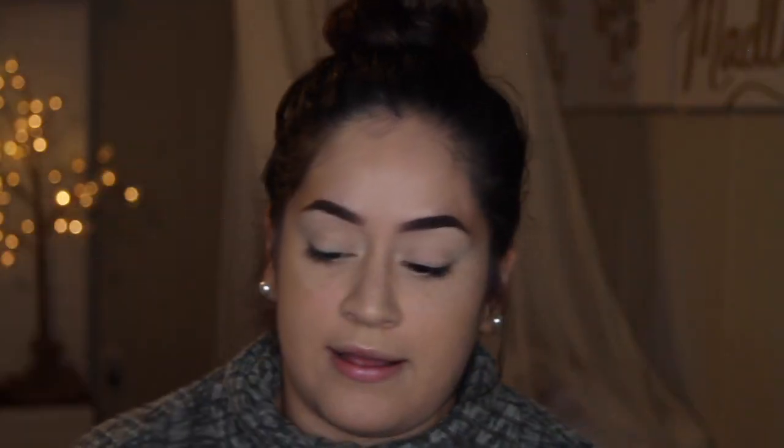Since I started my YouTube channel I haven't been very personal — it's always just like 'hey guys let's create this smoky shadow.' So some of you are like, who is this girl? I decided today's video would be a little more chit-chat so you can get to know me. I wanted to use this Jaclyn Hill palette — Morphe's at Ulta now, so you can get it more easily and swatch it in-store.